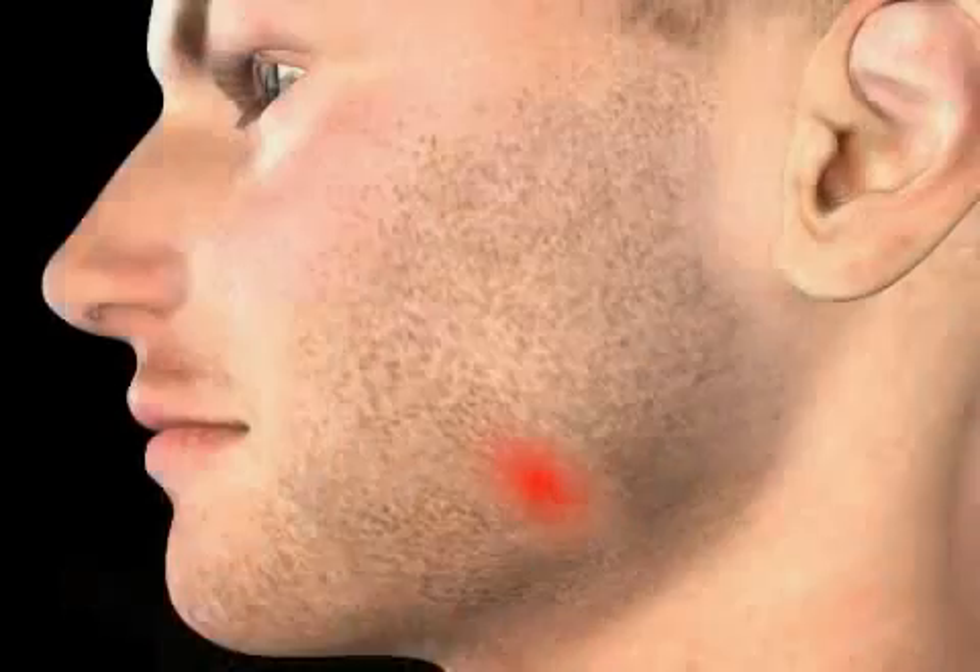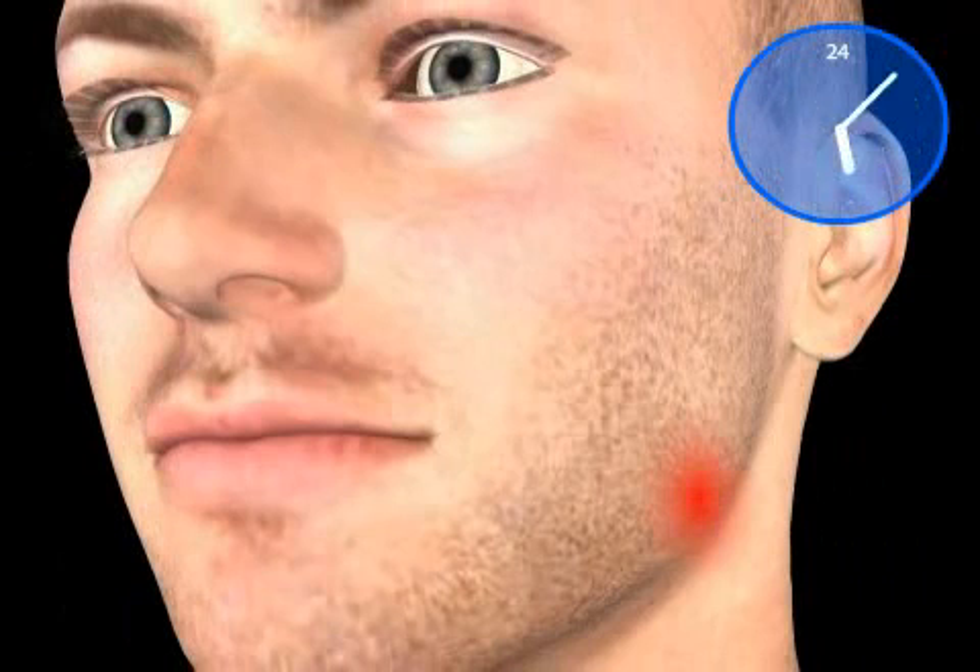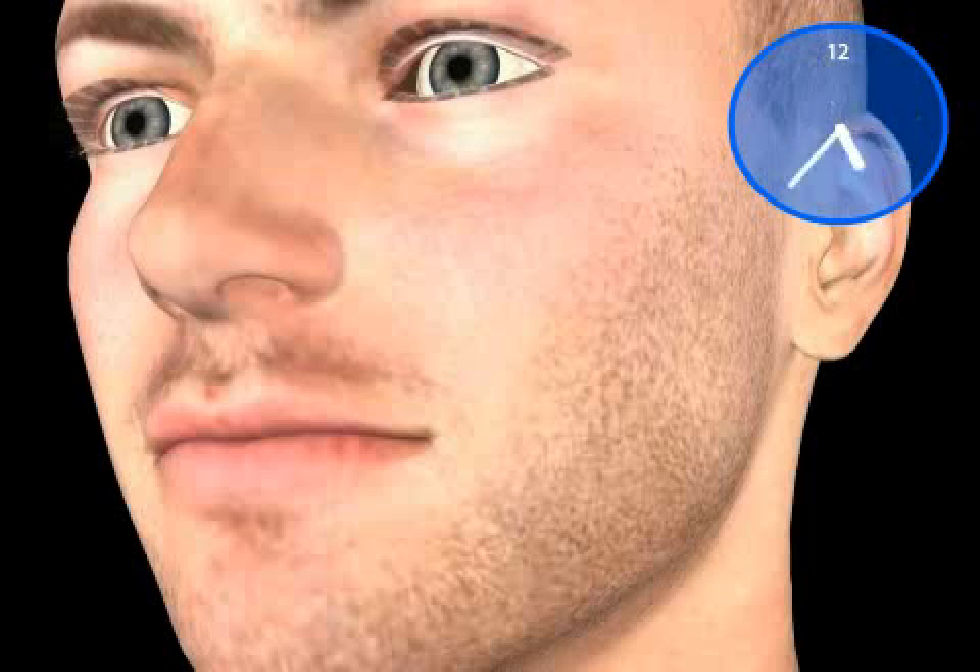Oftentimes patients will ignore the toothache caused by the dying of the nerve tissue. In most cases, the pain does indeed subside after two to three days. However, the pain will flare up again after days, weeks, months, or sometimes even years.